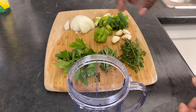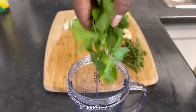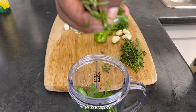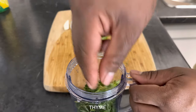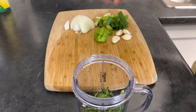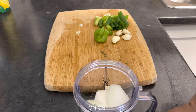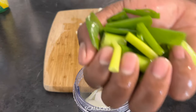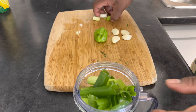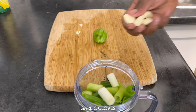First I'm gonna start by blending my seasoning. I'm gonna go ahead and add some parsley, some rosemary, some thyme, some onion, and my scallion, and my garlic.